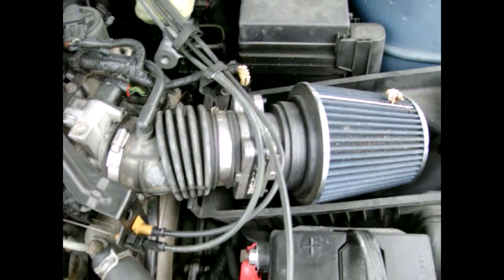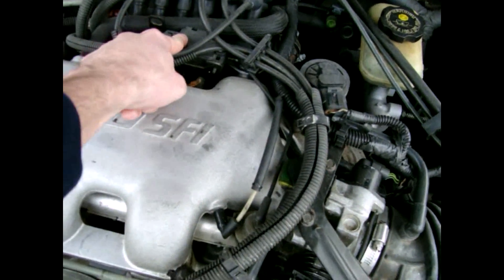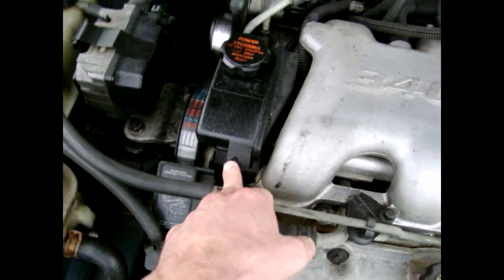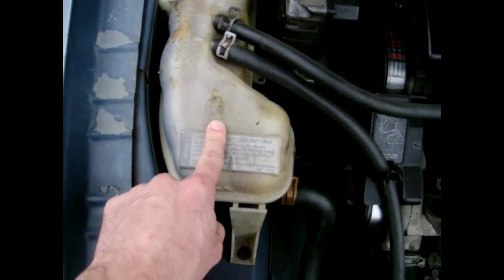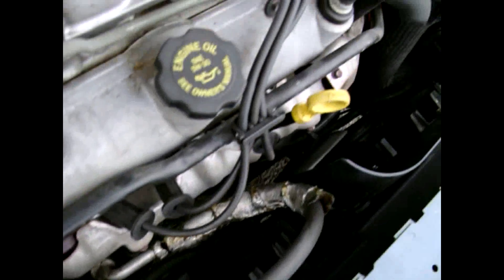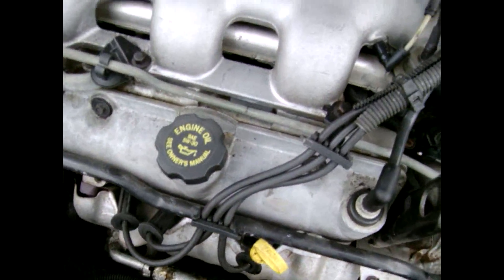I'll show you some of the parts for it. This is the mass airflow sensor, the idle air control valve, the EGR, the MAP sensor, the DIS system, the spark — obviously the power steering pump, the alternator, the radiator reservoir, the water pump. Down here is the air conditioner. It's got dual fans. Somebody added a cold air intake on it — it kind of whistles a little bit whenever you drive it, but I like it.